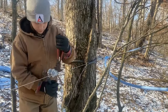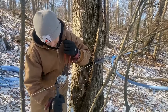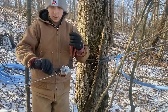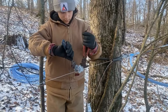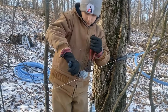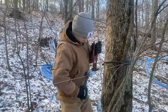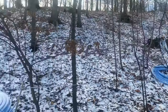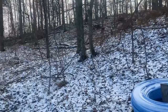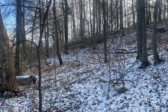A few days later, we're out in that new sugar bush that we've been working on. Jed is tightening up a main line and getting it nice and snug. When he gets that a little bit tighter, we'll walk through and level all the contact points on the trees. That should be about good for now.